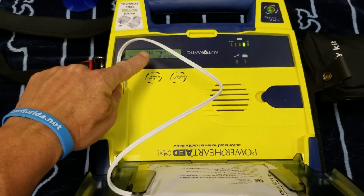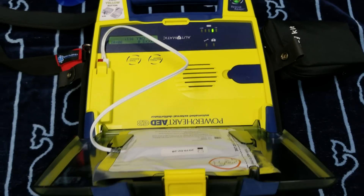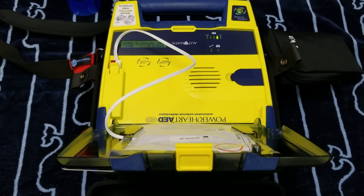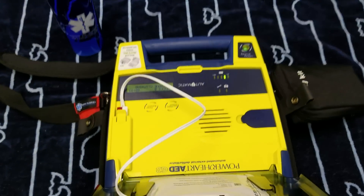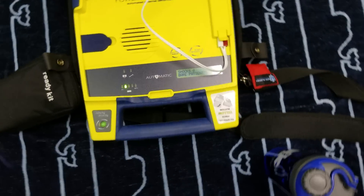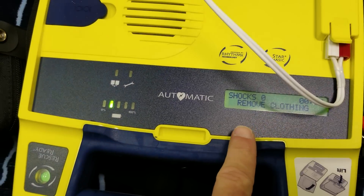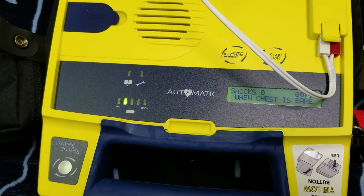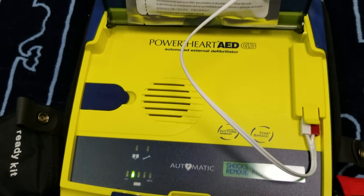The screen says: 'Stay calm, follow these voice instructions.' It's actually pretty loud. It then says: 'Make sure 911 is called now.' The louder AEDs then instruct: 'Begin by exposing patient's bare chest and torso, remove or cut clothing if needed.' The screen also prompts you when the patient's chest is exposed to remove the square foil package from the lid of the AED.